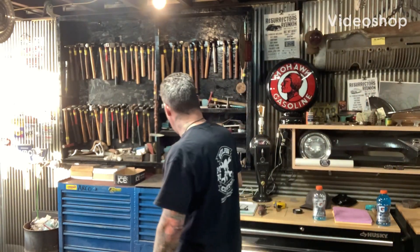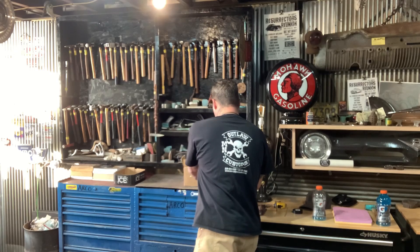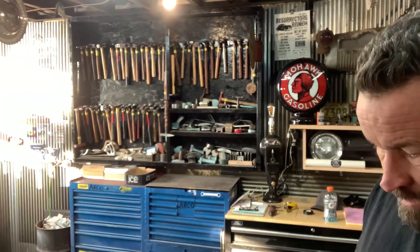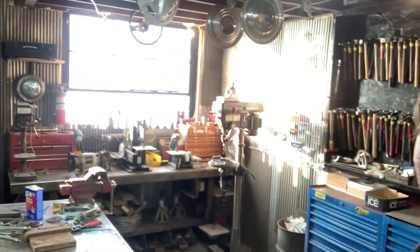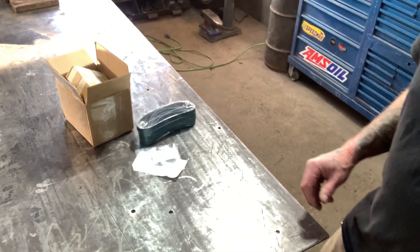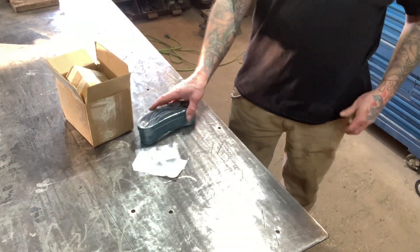Hey guys, welcome to Outlaw Edge. Today I'm going to move this camera over so you guys can see what I got going on here. This is a shout out to Jack Collins and all the cool stuff he sent me, and then Paul Lyons also.